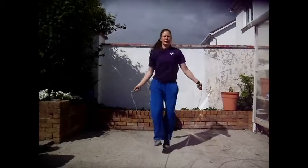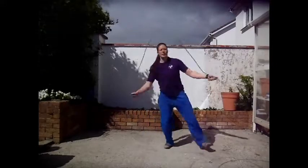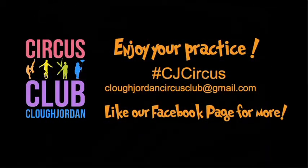Now with the rope — see the way my heels are tapping the ground every time. And you can make it a little bit more exaggerated and go wide with your feet and lean to the other side. Enjoy your practice.